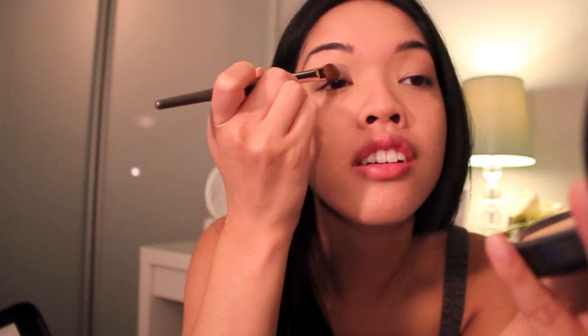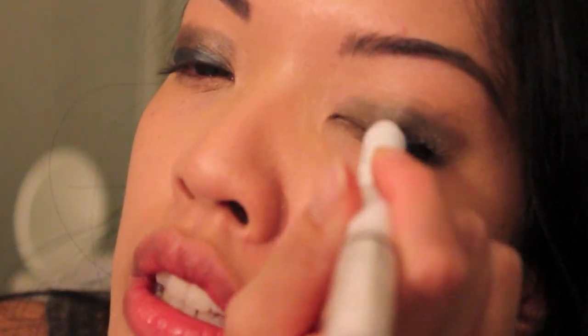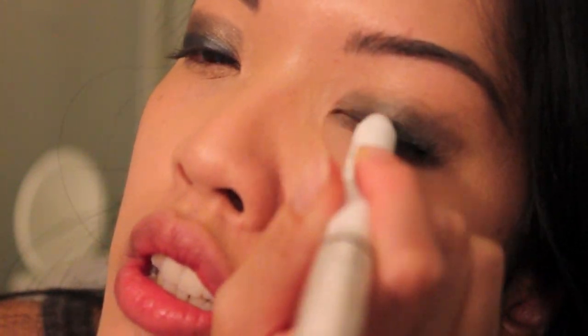I'm just applying it to the lid. I'm going to use this NYX Jumbo Eye Pencil in Slate and apply it onto the lid, because sometimes the shadows aren't pigmented enough. To get that really strong black, you need something that's a bit more cream-based, because this goes on really nicely and it's very, very pigmented. So that'll just do for that.